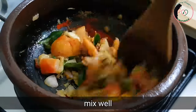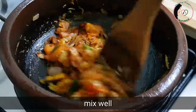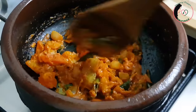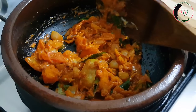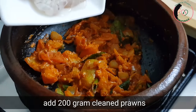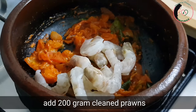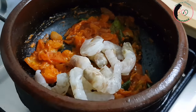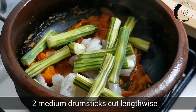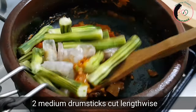Mix this together as well, mix it up and mix it up. We are doing some 200 grams of jam. We are doing some more jam.